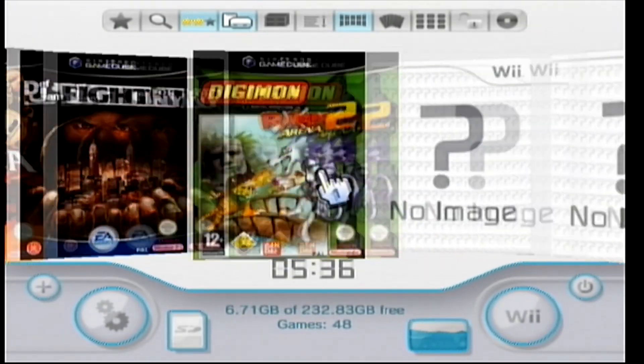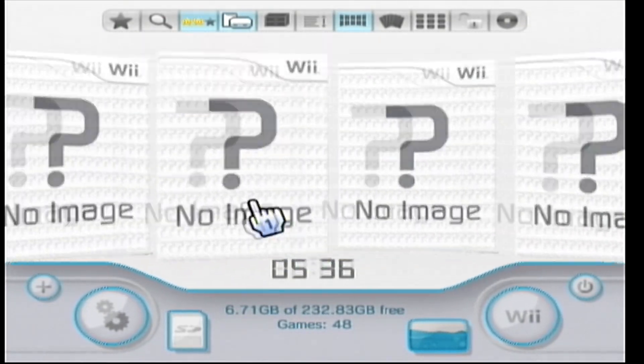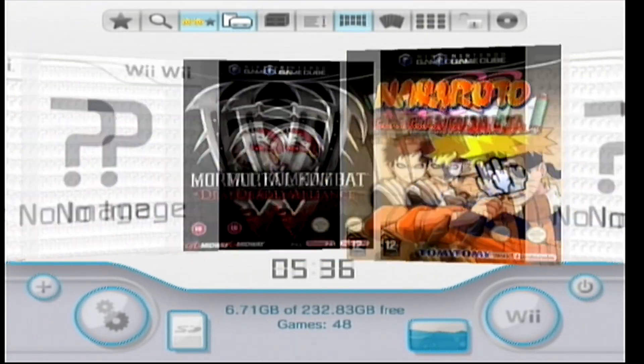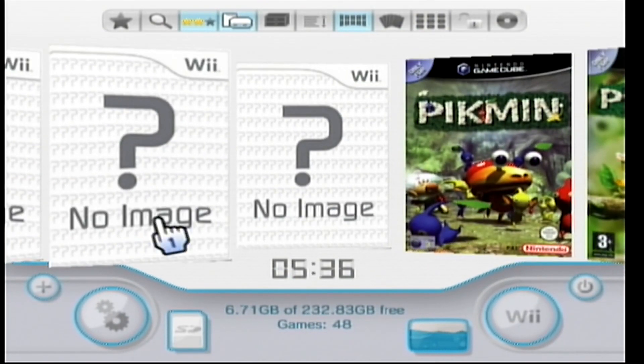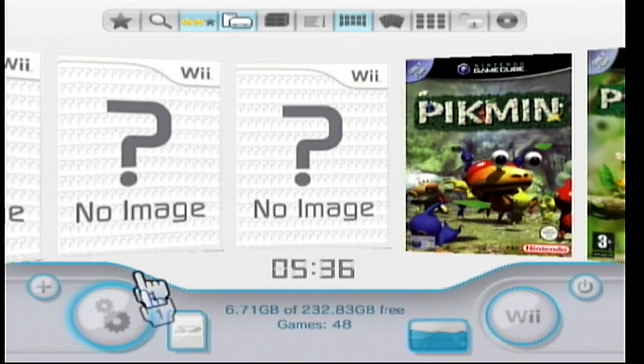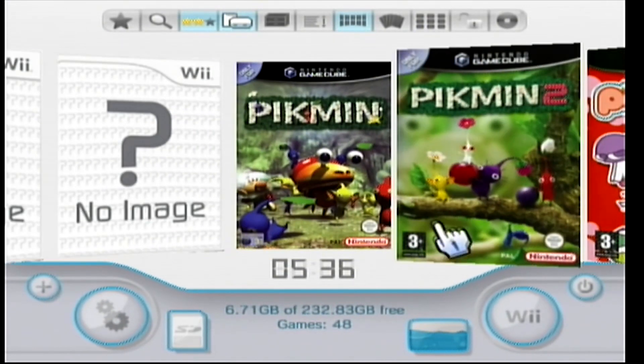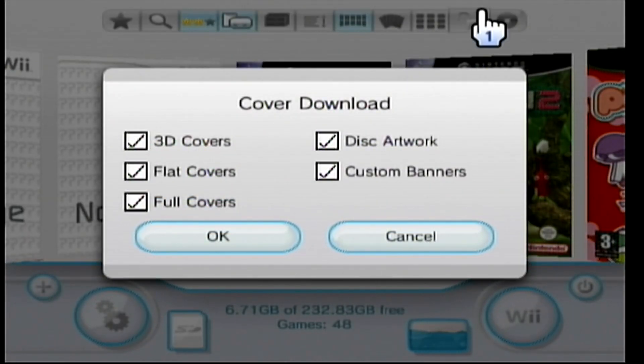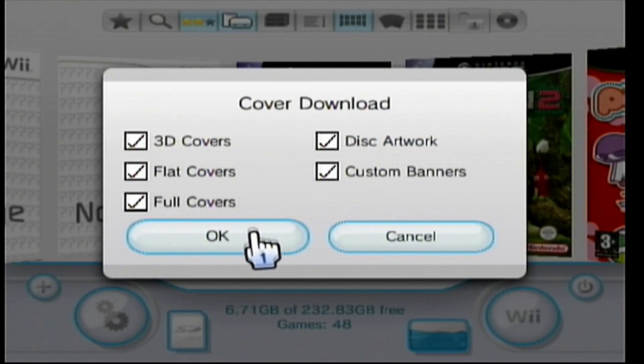Once you load up USB Loader GX, your games should show up with no image initially. As long as your games are showing up, it means it's reading your hard drive, USB drive, or SD card correctly. To get the box art to show up, press 1 — this brings up the cover download menu. Check whichever ones you want; you can disable some of the 3D cover art. Make sure all options are ticked and click OK.